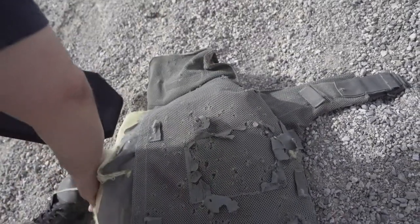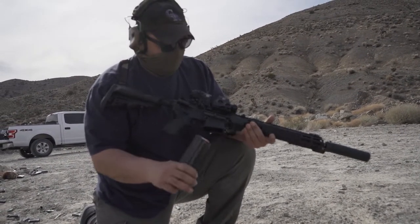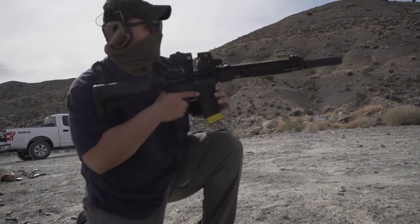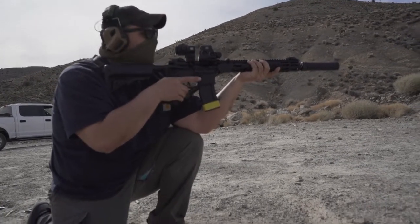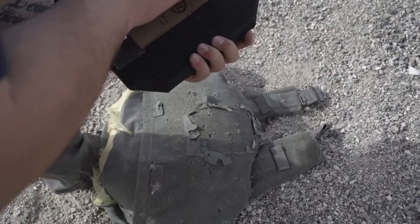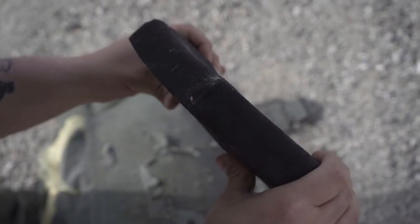We'll send another round - this will be 62 grain Gold Dot soft point coming out of the 14.5, 10 yards. More back face deformation, no pass-through, but you can see the bump - the bulge is bigger. Still feels intact. It creased. You feel that? It's hard too. But nothing's falling out of it yet.